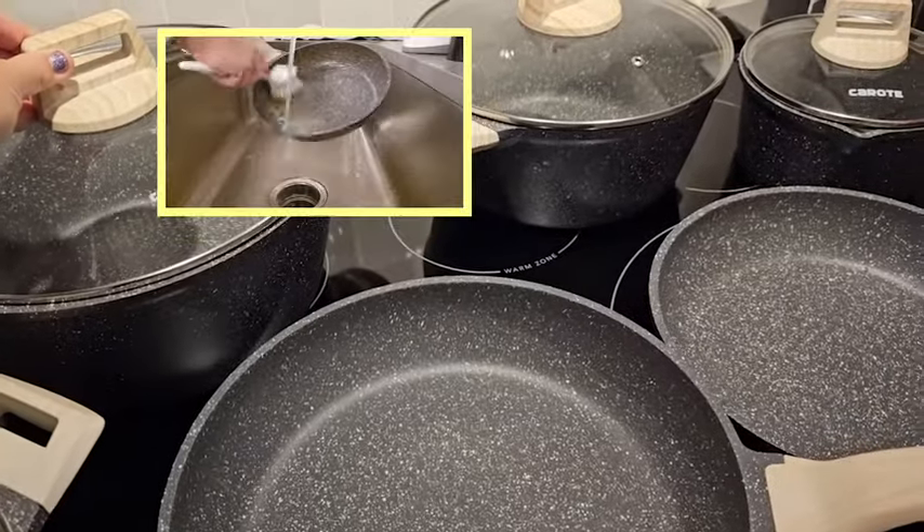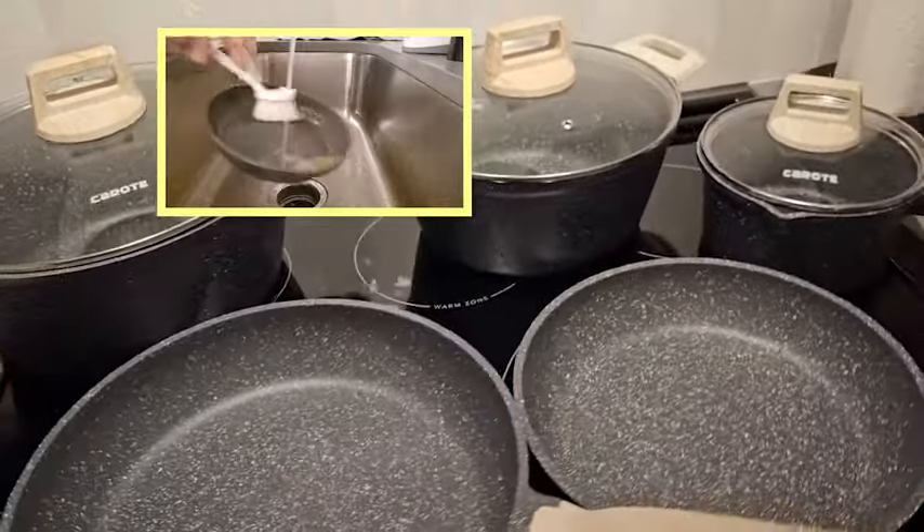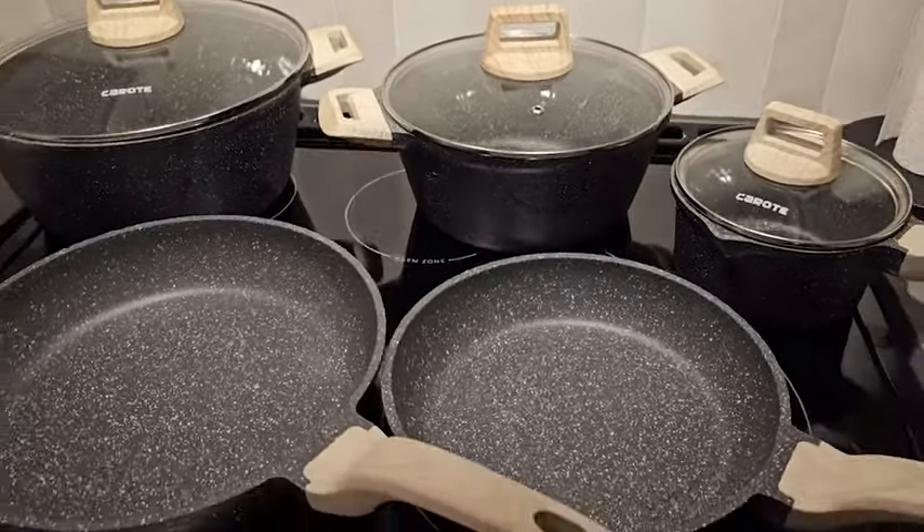They're easy to clean — super simple to either hand wash or throw in the dishwasher, which is what I choose to do. I think they're great and I know you will love them too, but that's just my point of view.